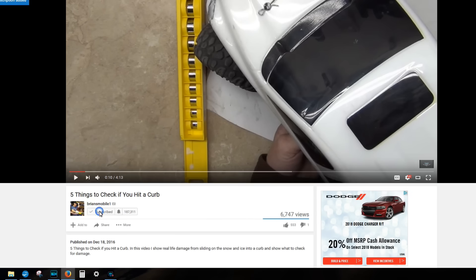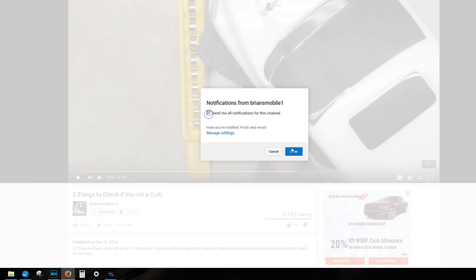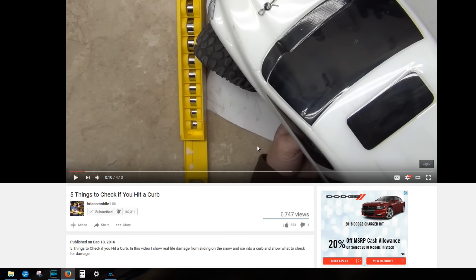Thanks for watching. Be sure to click like and subscribe. Subscribing doesn't mean anything anymore unless you click the little bell next to it, so be sure to do that too and it'll notify you when I post new videos. Bonus footage at the end.